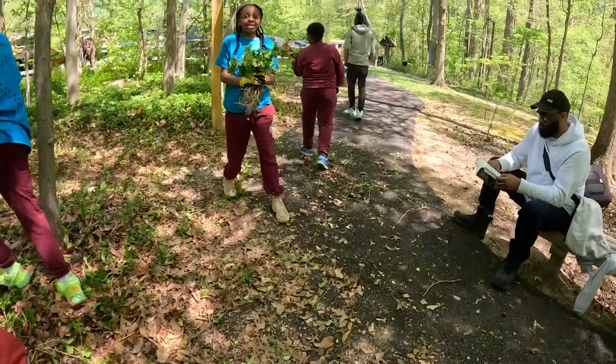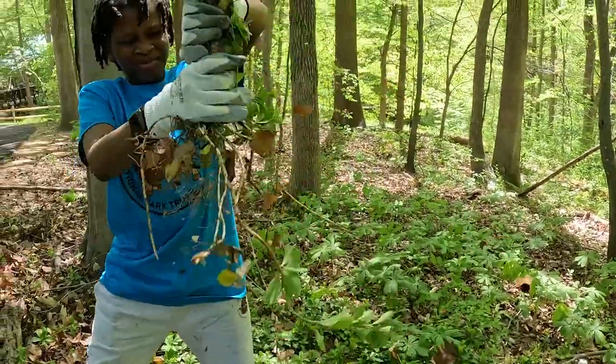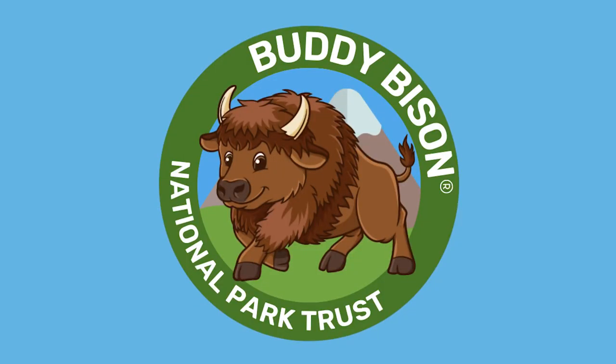It feels pretty good because with all the invasive plants gone, Buddy Bison can live a happy and natural life. That means the future will be perfect — we won't have to worry about the world just being terrible. Bye! Thank you.